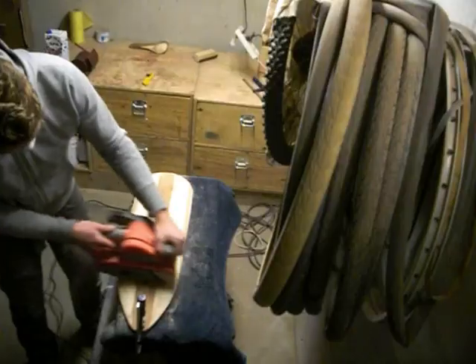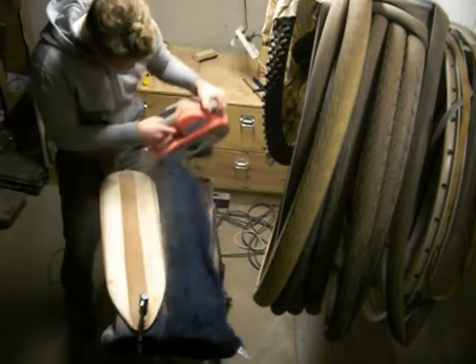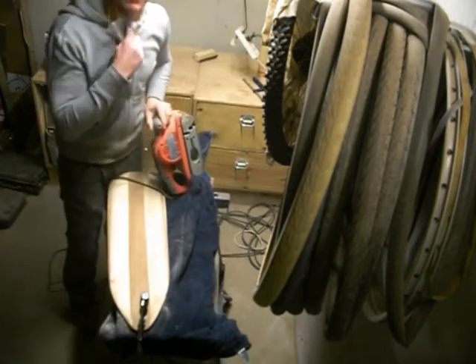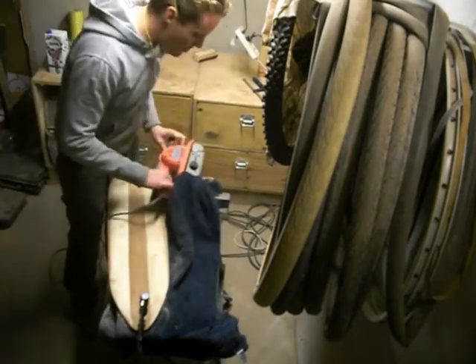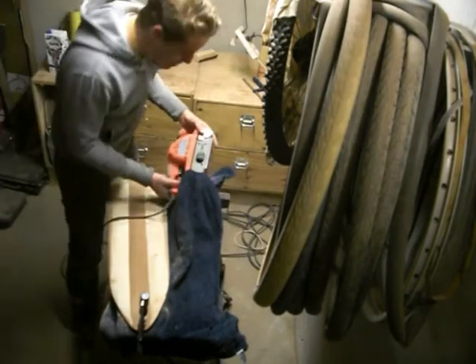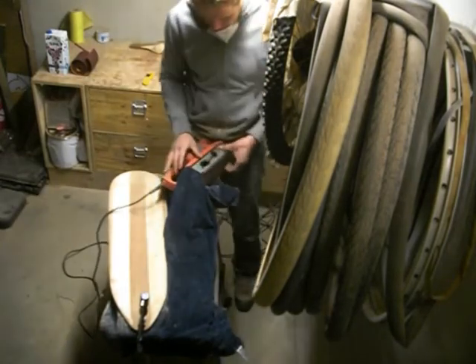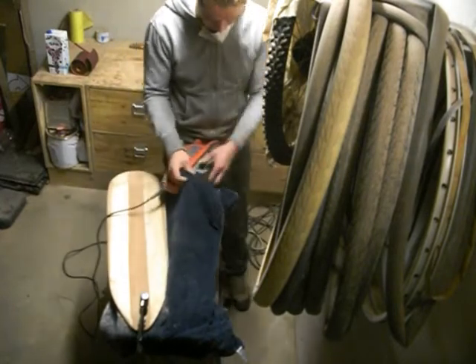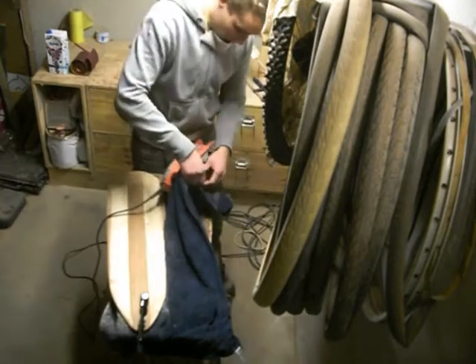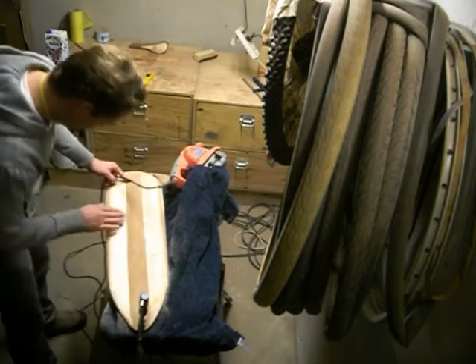The glue has dried now and as you can see it's left quite a mess, so I'm going to sand it off and see if it's done the trick. It did move the glue off and it looks quite nice — that's cool.